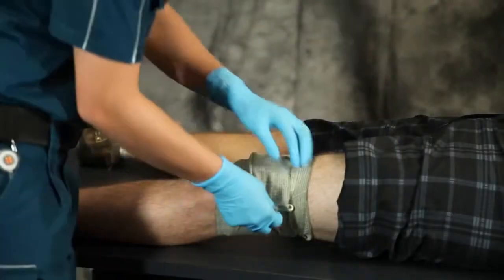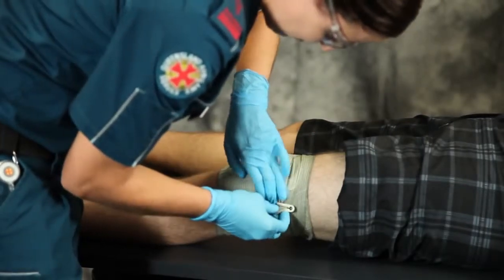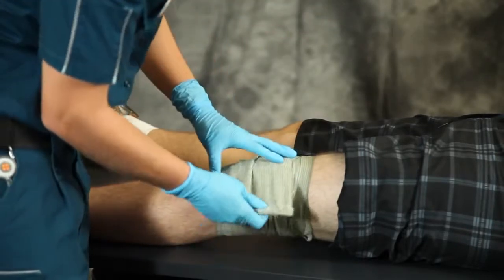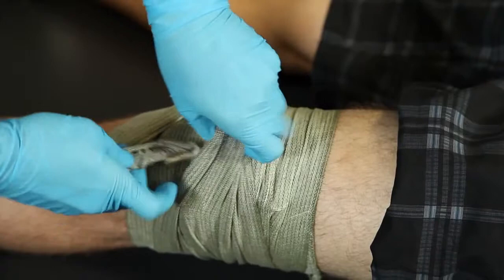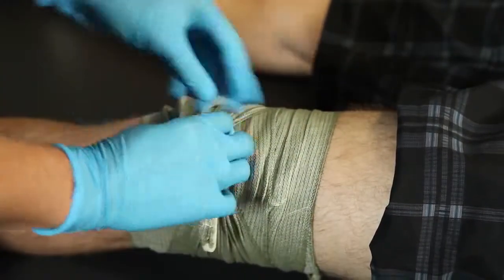Now for a severe uncontrolled hemorrhage, additional pressure can be applied. Insert the closure bar between the last one to two bandage layers and rotate to apply focused high pressure over the wound.